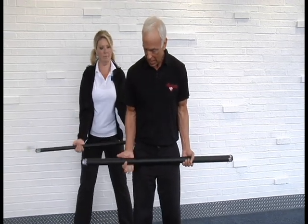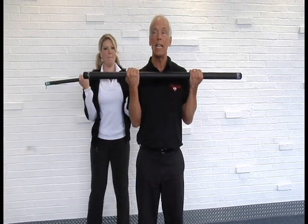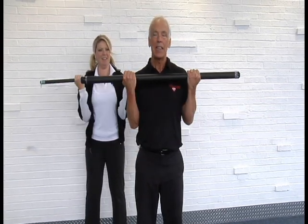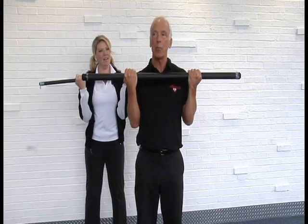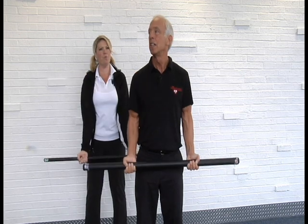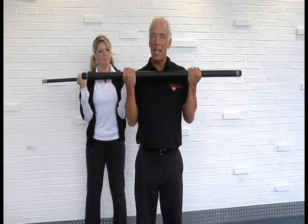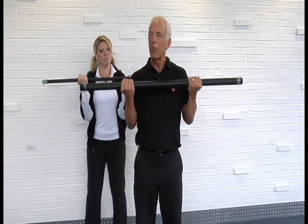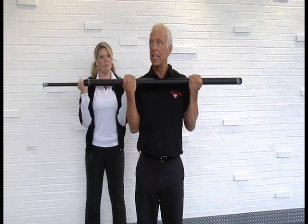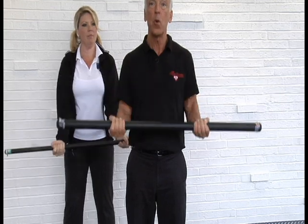First thing we're gonna do is grab with an underhand grip, feet and hands about shoulder width apart. Keep the upper arm against the sides and bring the hands up towards the upper chest and back down — this is working the front of the arm. If it's really light, focus on the muscles you're working and you can actually get a good workout without a lot of resistance just by focusing on the muscle.